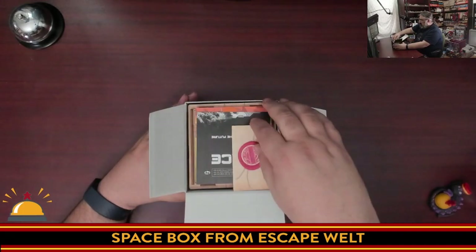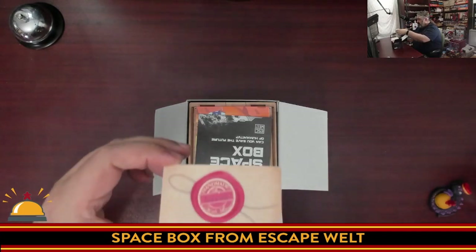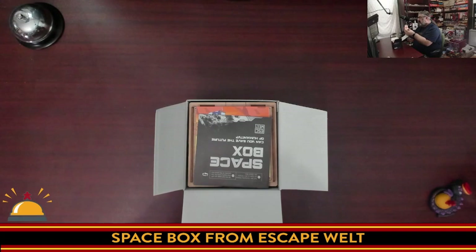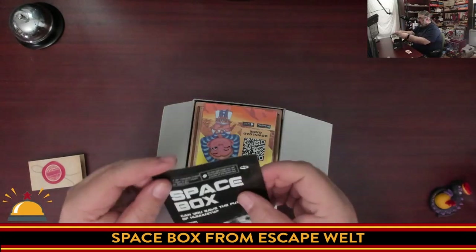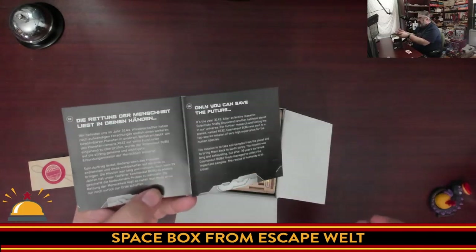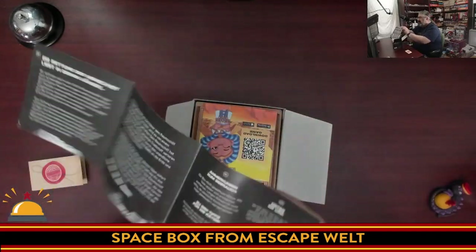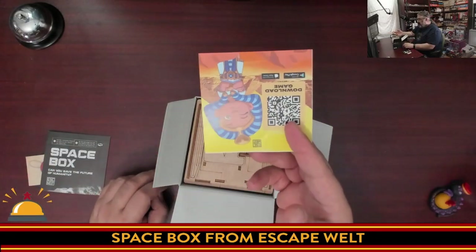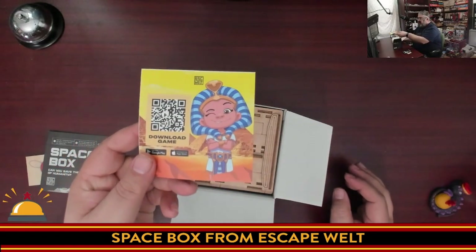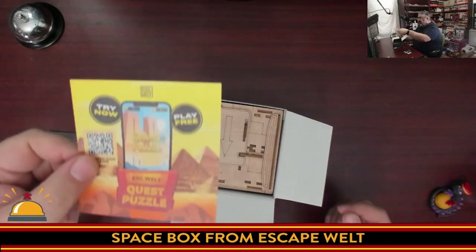What do we have on top? First off, we have this, which says 'Handmade by Ivana,' so it lets you know who assembled your box. There's some information here saying 'Dear friend, welcome to EscapeWelt,' et cetera. Then we get to the instructions, which give you a little intro story of what's going on. It's in German on one side, English on the other. This includes a QR code you can use to look up hints if you get stuck. This is something new I've been seeing from EscapeWelt — I guess they have an app now. It's the Quest Puzzle app; I'll leave the QR code up long enough if anyone wants to scan it.